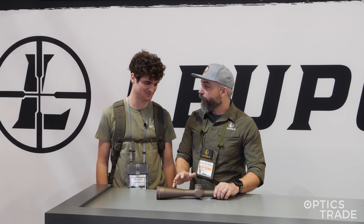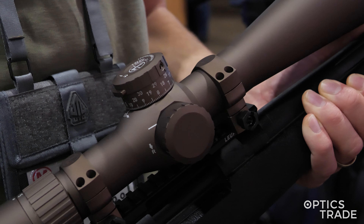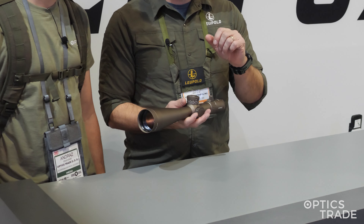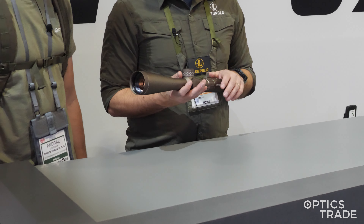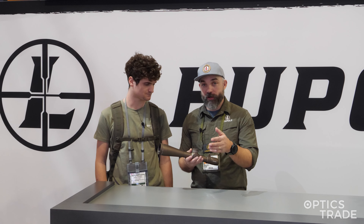We have the 5 to 25 here, but it's every scope in the line — the 2 to 10, 3.6 to 18, 5 to 25, and 7 to 35. You can get it with our PR2 reticle, which has become very, very popular, or with the Tremor 3 reticle if you want to go that route.